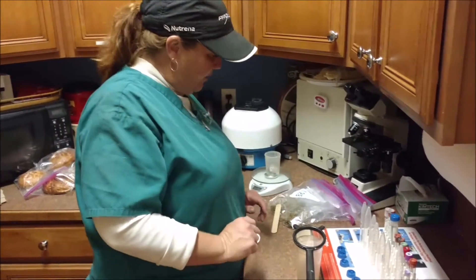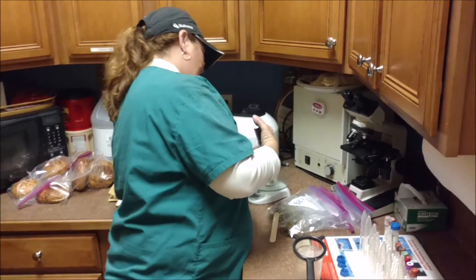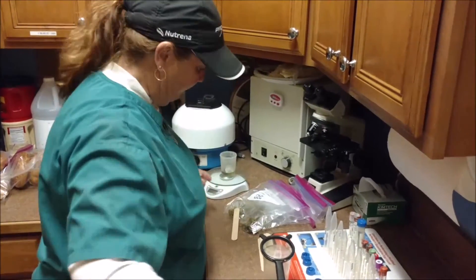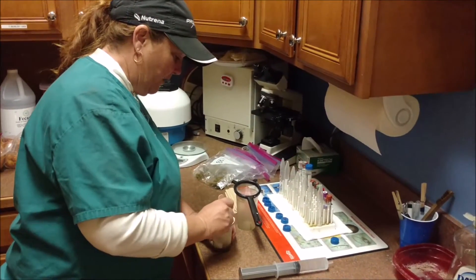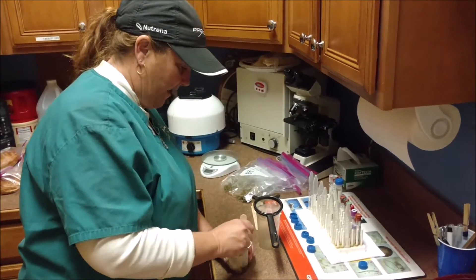We like to do the fecal egg counts at least twice a year so that we can understand if your horse is a high shedder or a low shedder. If they're a high shedder, we recommend deworming about three times a year. If they're a low shedder, then a routine twice a year takes care of everything.